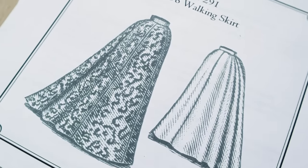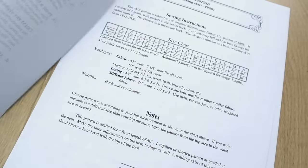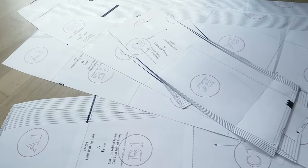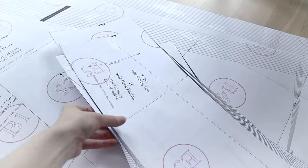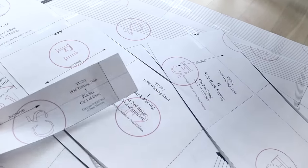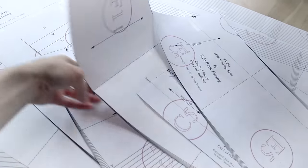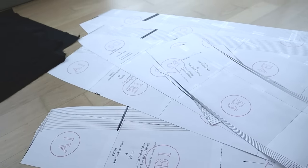Fortunately, I found a fantastic pattern for the historical version of this by the company Truly Victorian. This pattern, according to the notes included, was taken directly from an existing pattern originally published by the Metropolitan Pattern Company in 1898. It was super important to me that I start with a real contemporary pattern or garment so that I truly understand the historical origins of the skirt, and my finished, adapted skirt will hopefully still retain its historical essence.